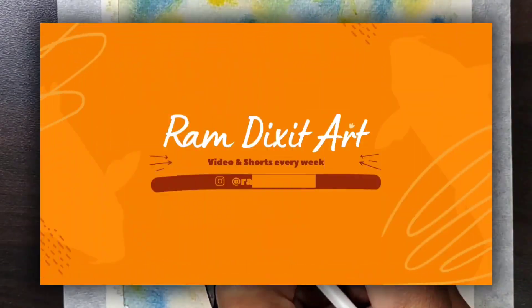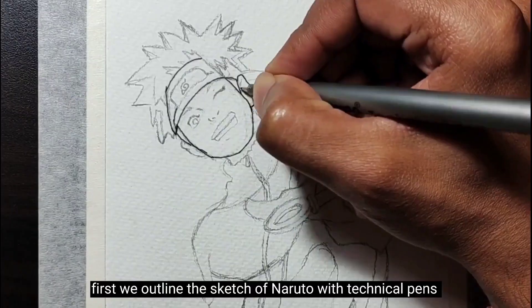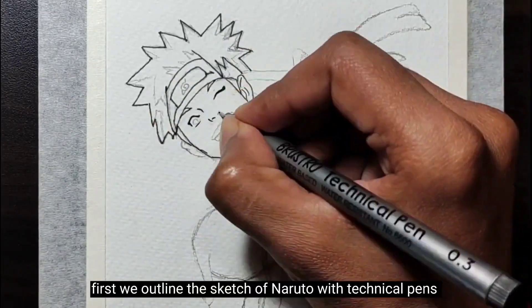So today, we are drawing Naruto with technical pens and watercolor. First we outline the sketch of Naruto with technical pens.